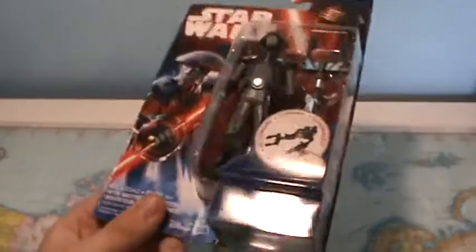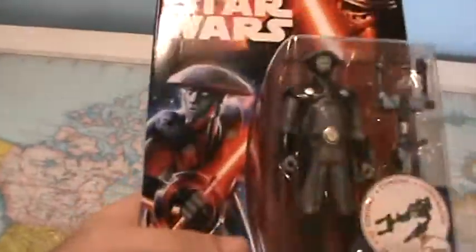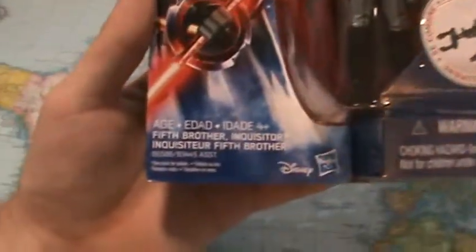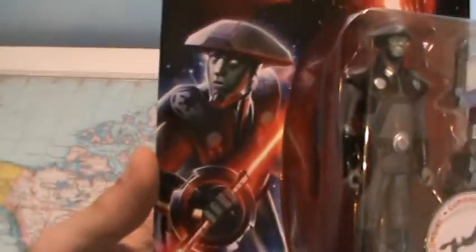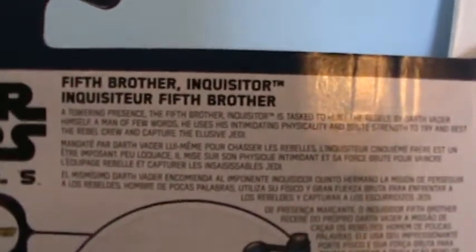I actually really like the packaging with these five POA figures — it's one of the good things about them. It stays more true to how Star Wars series were usually packaged with the card back, and the card back is actually quite thick and quite durable. This isn't going to bend and crease easily, though you still go to the store and find them bent out of shape. You've got the Kylo Ren emblem, the Star Wars logo, and the figure in the packaging with the build-a-weapon piece.